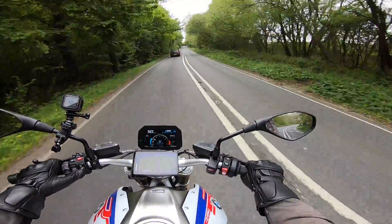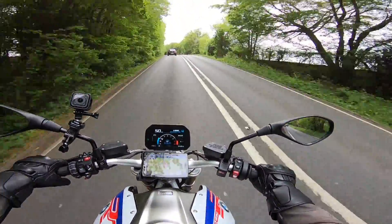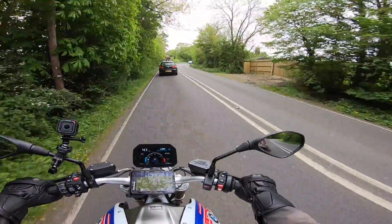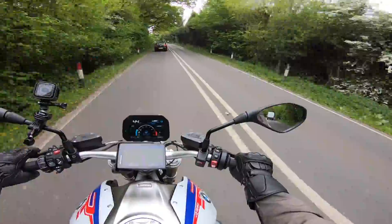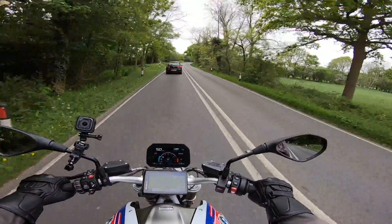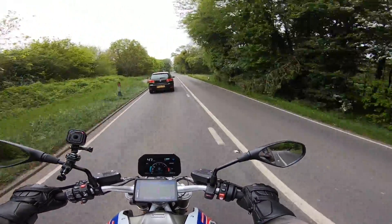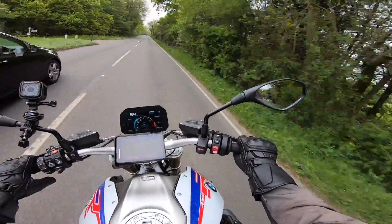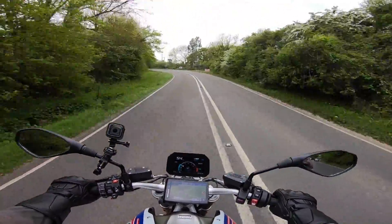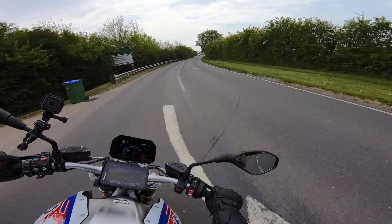So let's change the suspension — I'm in Dynamic. Right, now I'm in Road setting for the suspension. You can already feel that's a little bit softer. Let's change the engine mode — let's put it in Road mode. Okay, so it's now in Road mode. Yeah, straight away you notice that on the throttle response — you have to wind it on a little bit more to get anything. Just going for the overtake here. Still fast, but it's just not quite as instant as Dynamic Pro. The ride feels lovely actually in Road setup — just feel like you're gliding along.